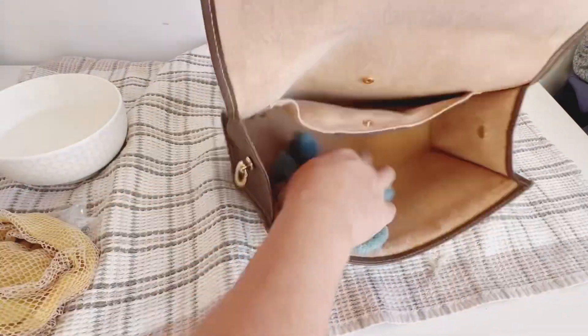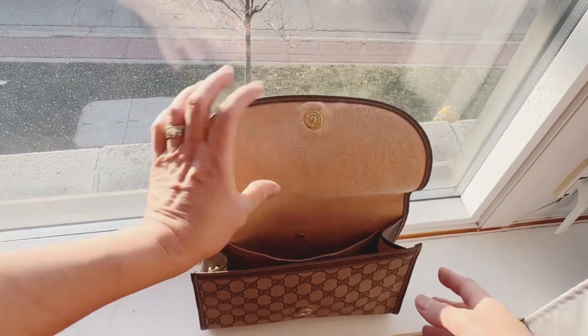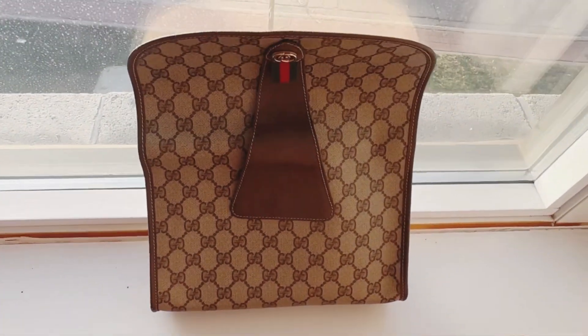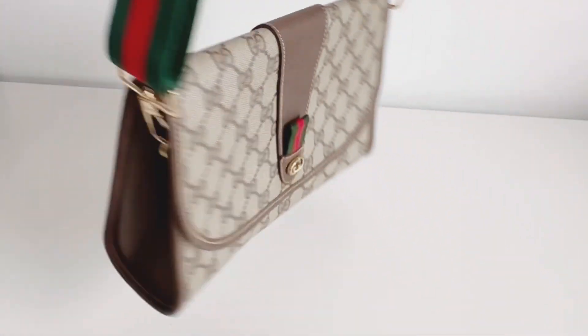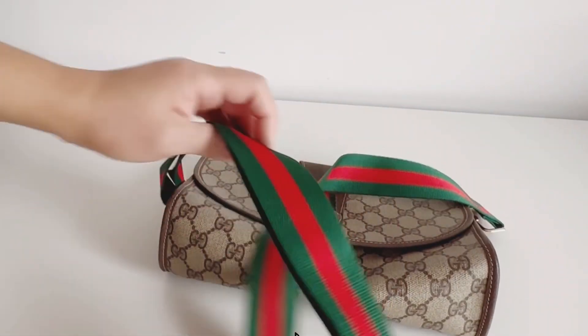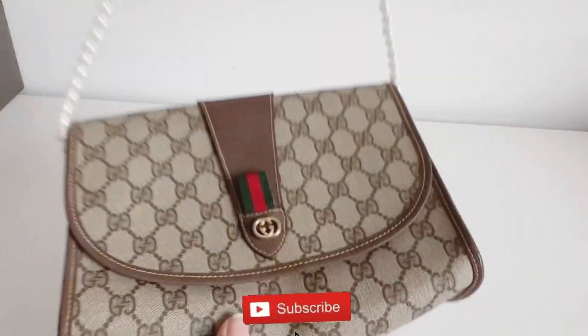I put it in my window — luckily it's sunny today — so I just leave it there for one day. And look at that, voila! It's very beautiful now. You can use a different strap — I have that in the next video. Thank you for watching, bye! Hope this is helpful. Don't forget to share, like, and subscribe — see you in the next one!